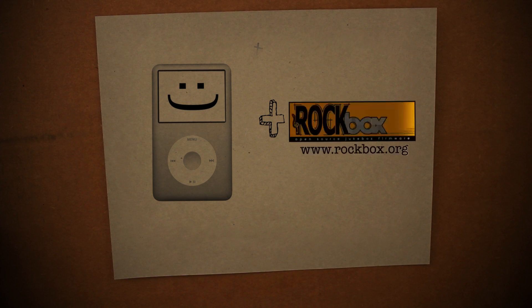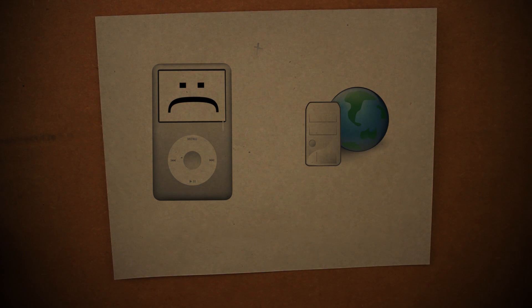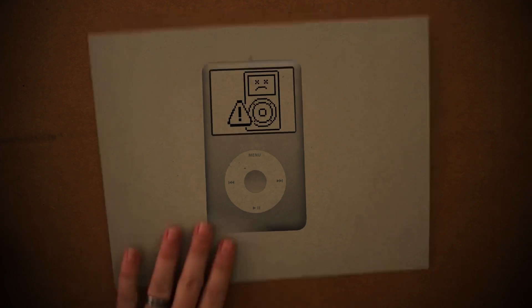I know this is old technology — it doesn't even connect to the internet — so what purpose could it possibly serve? But aside from those first world problems, it's still an amazing piece of technology that can be hacked and repurposed. Besides, I was given a broken iPod, and when I get broken technology it's just a compulsion to try and fix it.